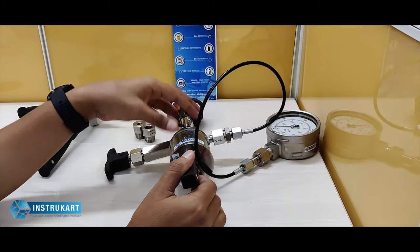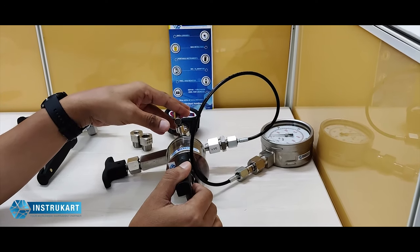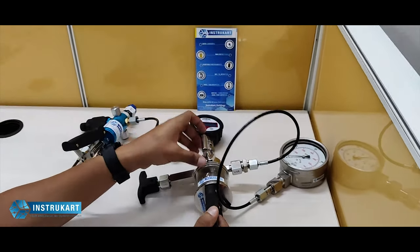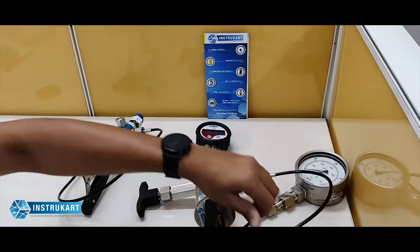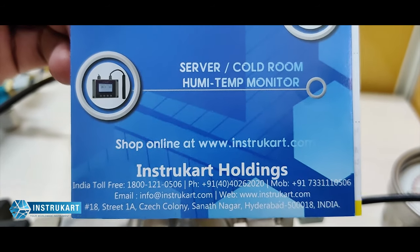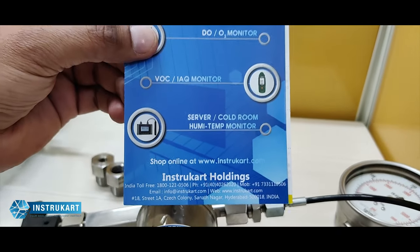This smaller version is equally handy. These kinds of instruments are very helpful in calibration labs and in pharma companies, or in places where you have to calibrate on-site. We also have a bench top calibrator available. For more information on pressure calibrators — pressure, differential pressure, and other parameters — you can reach us at www.instrucar.com. Thanks for watching.